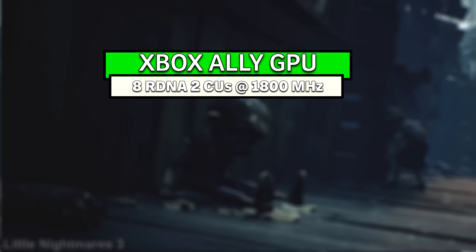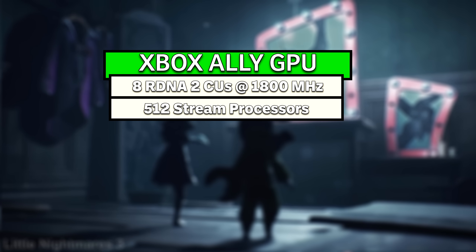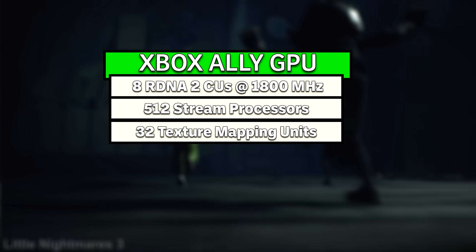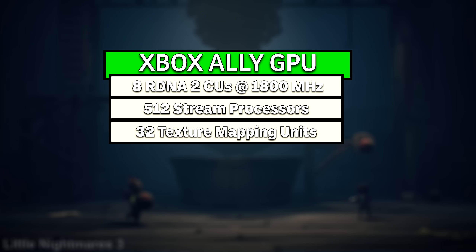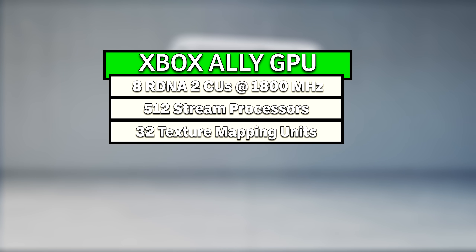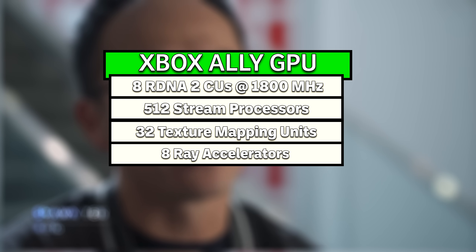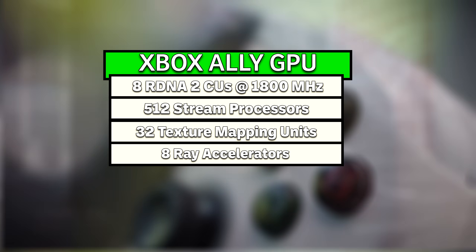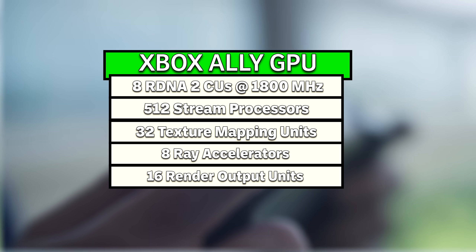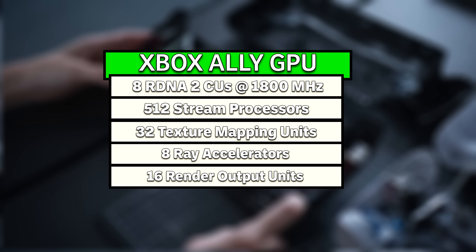Each CU in this GPU contains 64 stream processors for a total of 512 shader processors altogether, which are crucial for graphics rendering and the calculations behind it. As well as four texture mapping units each for a total of 32 TMUs altogether, which are responsible for mapping 2D images to 3D models and handling all the texture filtering. Each CU also has one ray accelerator for a total of 8 ray accelerator cores that handle the ray tracing calculations for the GPU and enable this technology. Finally, it has 16 render output units that handle things like anti-aliasing and final data processing before sending the data to the frame buffer to display on screen.